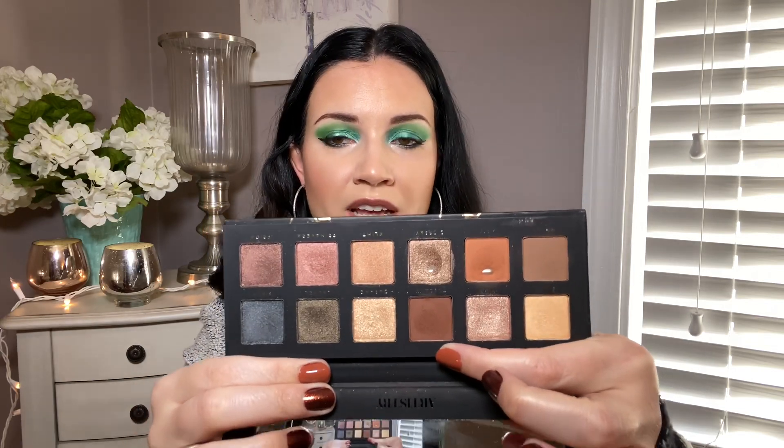Often in my Pan That Palettes, if there's a dark brown, I will try to use it in my brows. But this color, Tuscany, it's very warm toned. Therefore, I don't think that that's going to work.